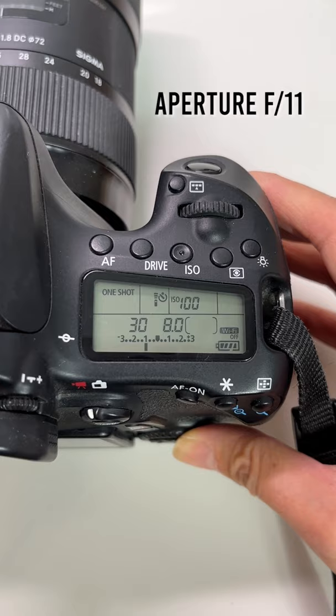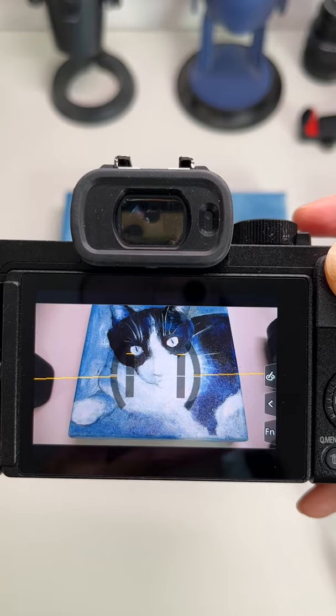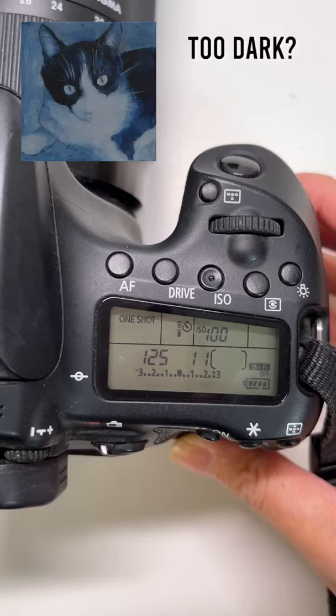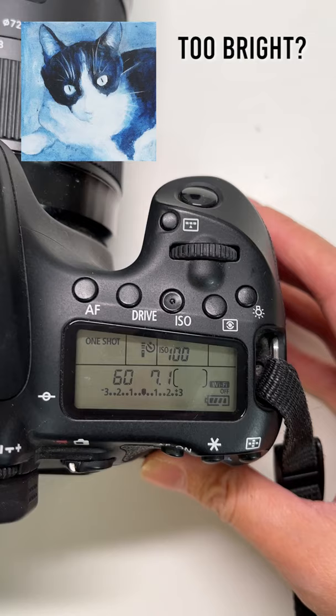...f/11. Set the shutter speed to 1/125 of a second. Activate the electronic level display when necessary. Now let's take a test shot. If the pictures are too dark, lower the numbers; if the pictures are too bright, increase the numbers.